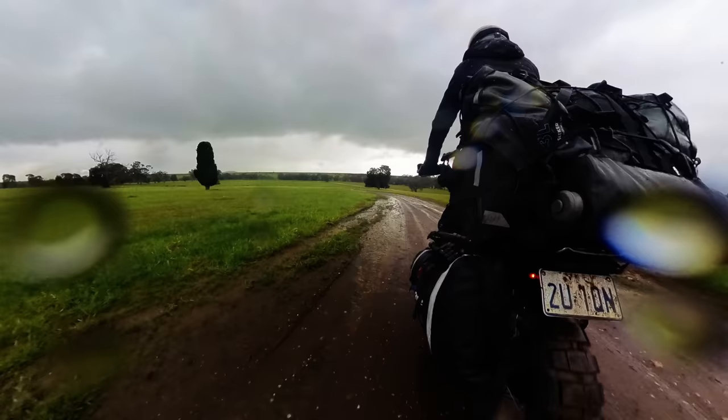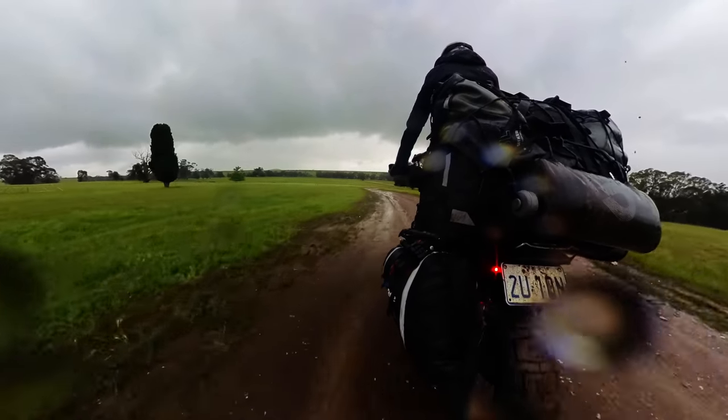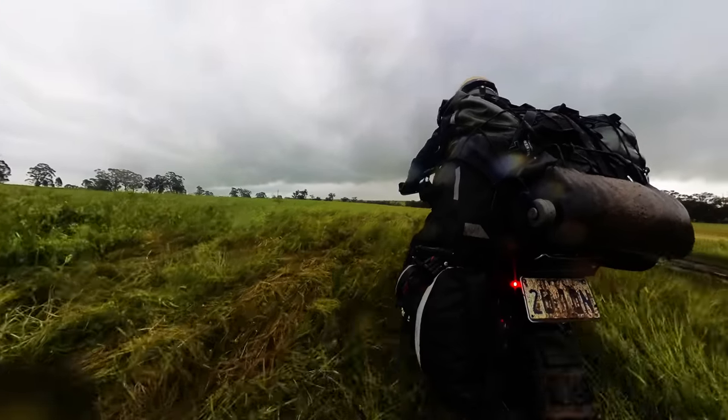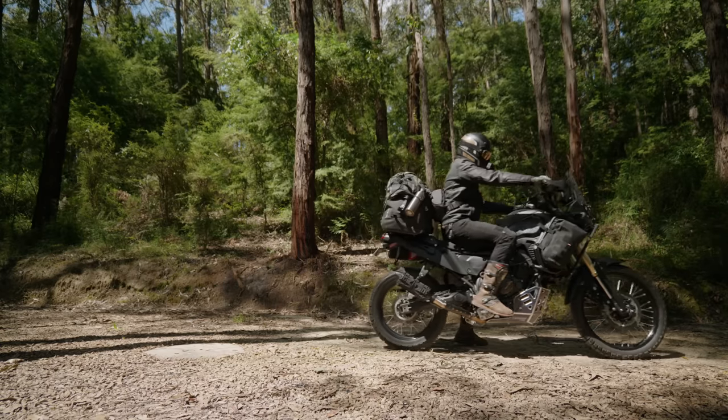Now I know one of the biggest concerns about the Moto Tent is its sheer weight and size, and that is probably the biggest downfall of the Moto Tent. It's pretty heavy and pretty big compared to other tents, and it's perhaps the largest deciding factor when it comes to purchasing it. The tent is definitely most suited for those with larger bikes who aren't doing any extreme off-roading.